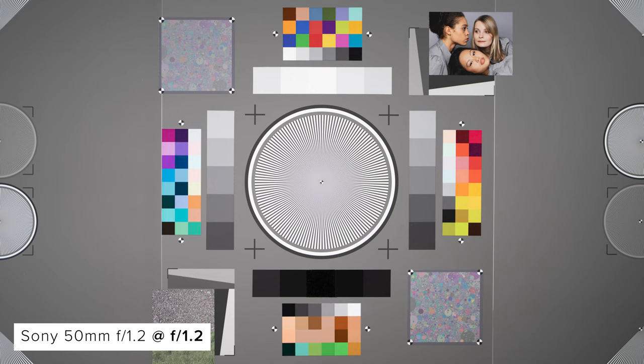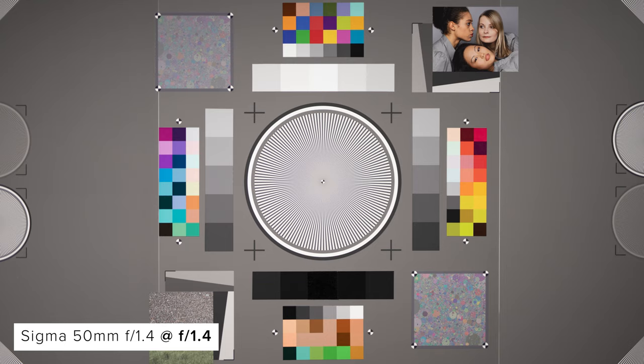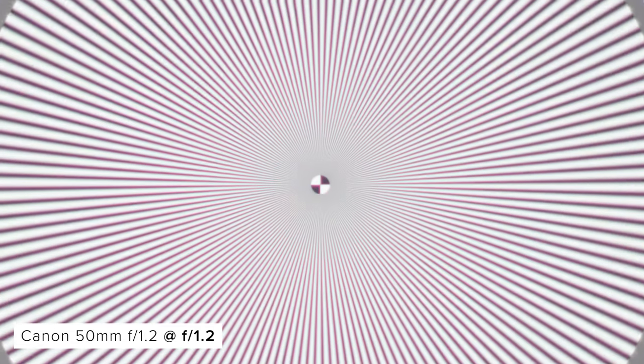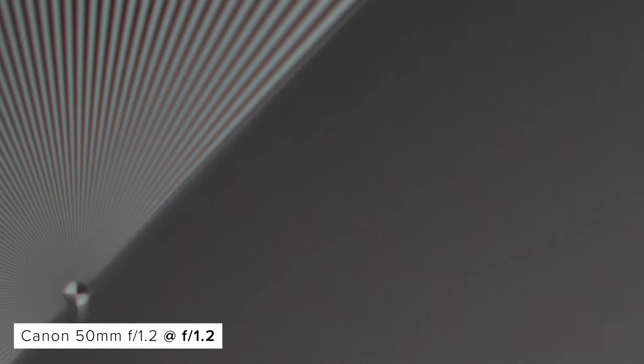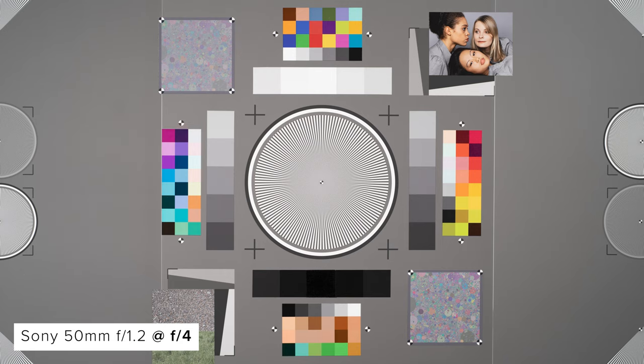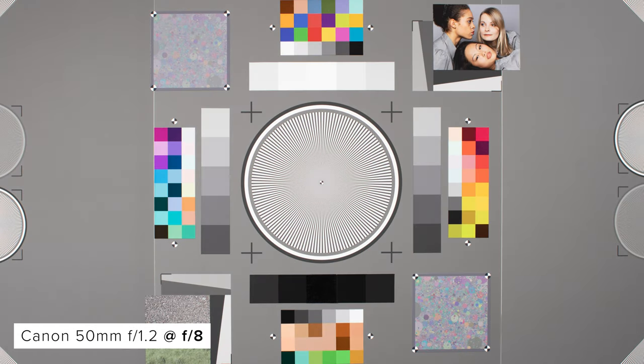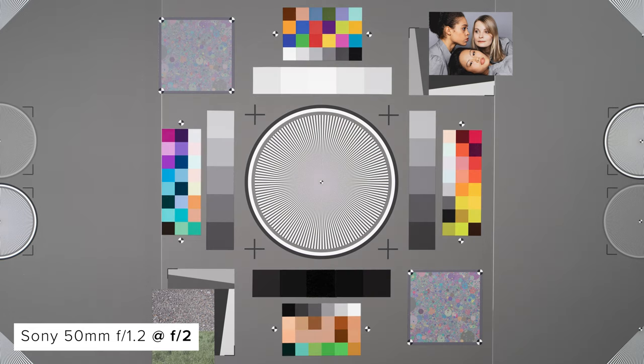When it comes to resolution, wide open the Sony 1.2 does a great job in the centre, though you can see some CA. Towards the corners, resolution is still great but with more CA. Compared to the other lenses in the centre, the Sigma and Sony 1.2 do very well, while the Sony 1.4 and Canon feature much more CA and don't resolve as well. However, in the corners, the Sony 1.2 wide open absolutely destroys the other lenses with much better resolution and less CA. As you stop down this remains true until around F4, where things get more even — though the Canon shows its age with heavy CA all the way down to F8. The Sony F1.2 is hands down the best, with the Sigma hot on its heels.